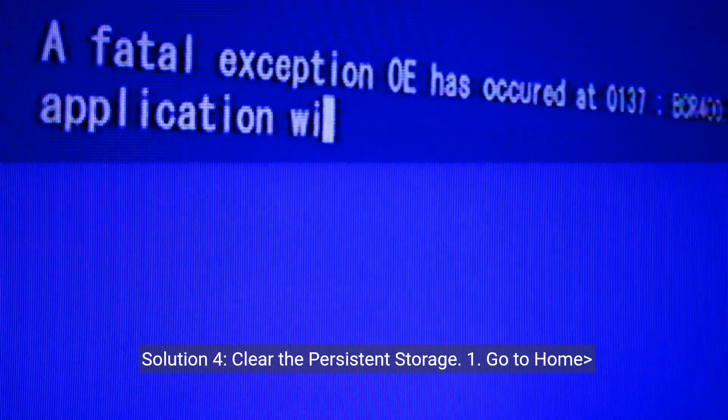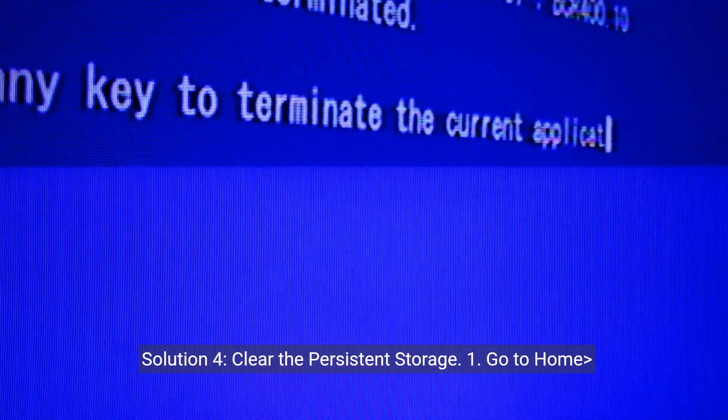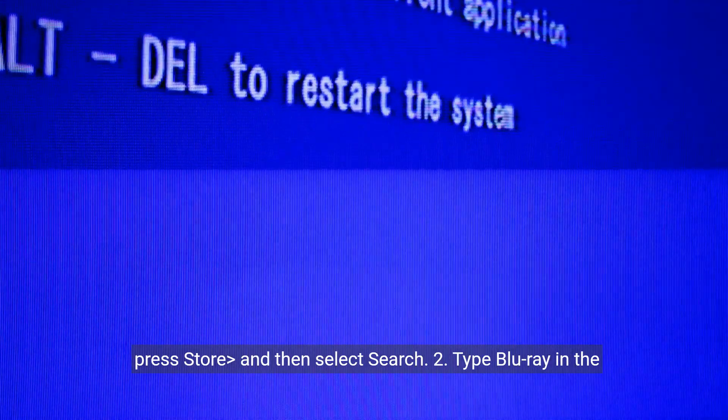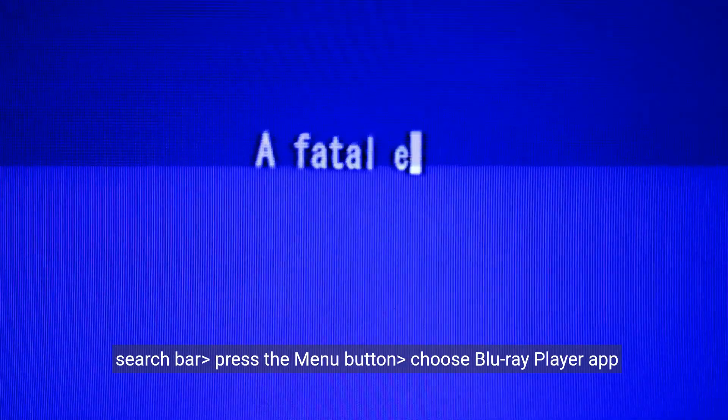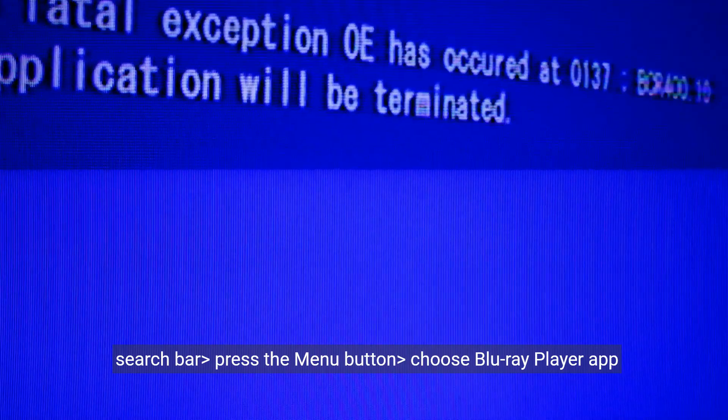Solution 4: Clear the persistent storage. Step 1: Go to Home, press Store, and then select Search. Step 2: Type Blu-ray in the search bar, press the Menu button, and choose Blu-ray Player App when it appears.